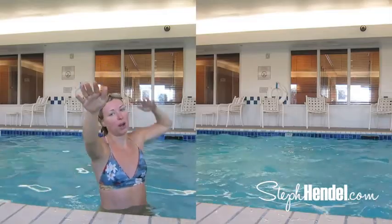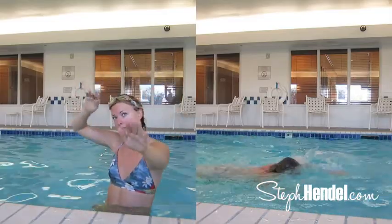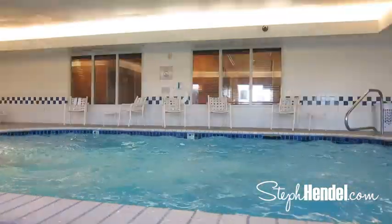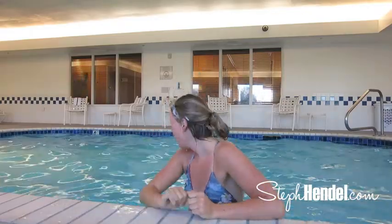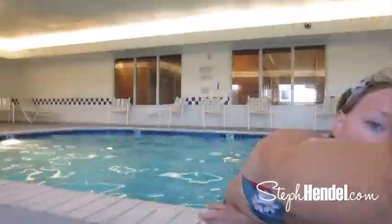If you want goggles, you can just buy them at the local sporting goods store like Sports Authority or Dick's or whatever you have near you. As you can tell, I'm winded — that was a good sprint. Six is good. I'm going to turn the camera off now because you get the idea. Just do a bunch of those and you'll be set up for the morning fat burning before you even do anything else.